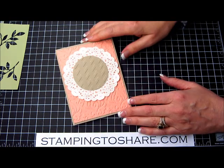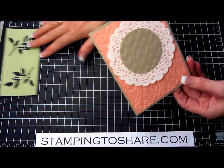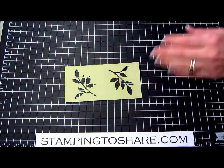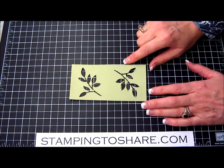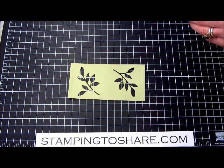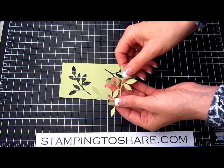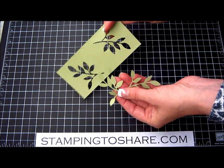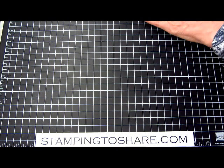Now we can set this part of the card aside for a few minutes and work on our stamping. I do want to show you this — it's nice having a couple of sizzlets so you can run them through the Big Shot machine at the same time. I have two sets of little leaf sizzlets and I've already run those through the Big Shot machine and punched them out. I'll set that aside and we'll put it on the card in a minute.